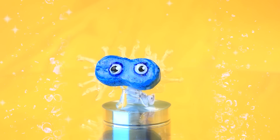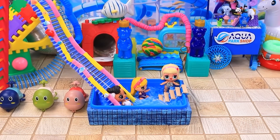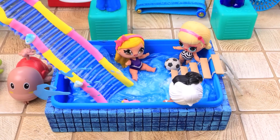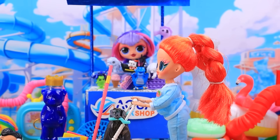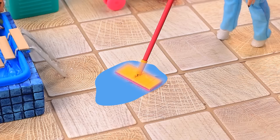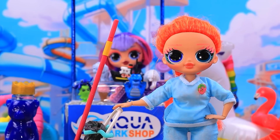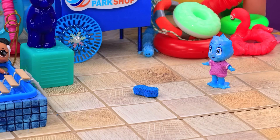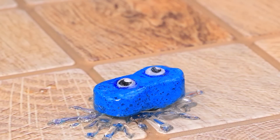Splashes everywhere! A sponge with water — where did it come from? The kids are having fun at the water park! Splashes everywhere — time to clean up! One, two, no more water! Well done! Oops — the cleaner dropped the sponge. Wow, look what I found!